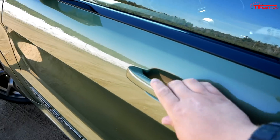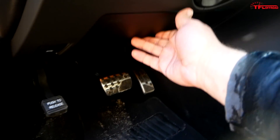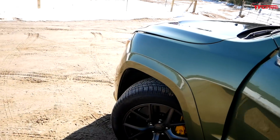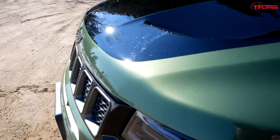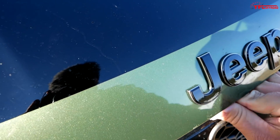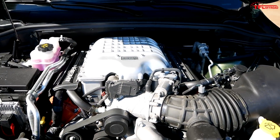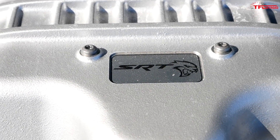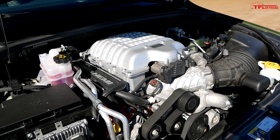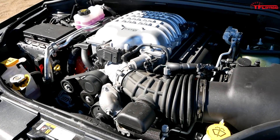Let's start this video off by starting her up. Let's go ahead and pop the hood and take a look at this monster. The supercharger whine that comes out of this thing is just amazing. And there it is — the heart of the beast. Not only is this thing powerful, it looks cool too. That blower right up on top is just huge. Very cool powertrain.